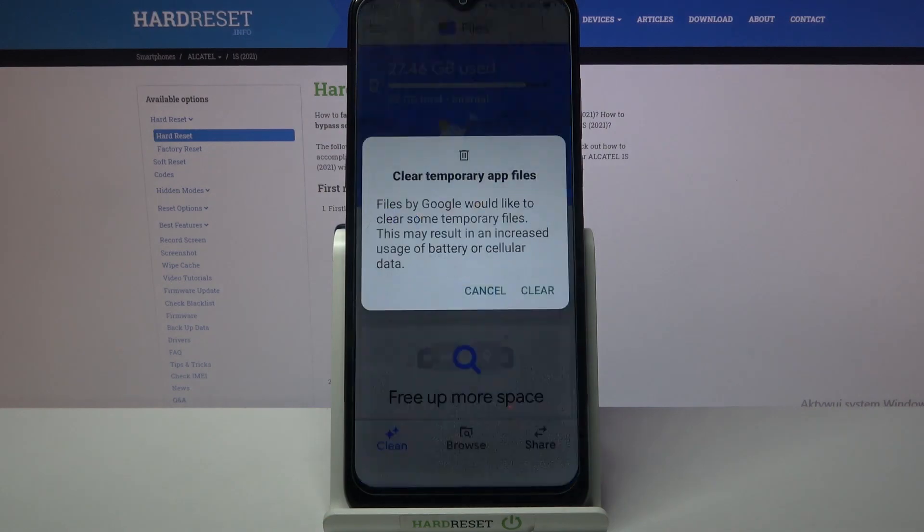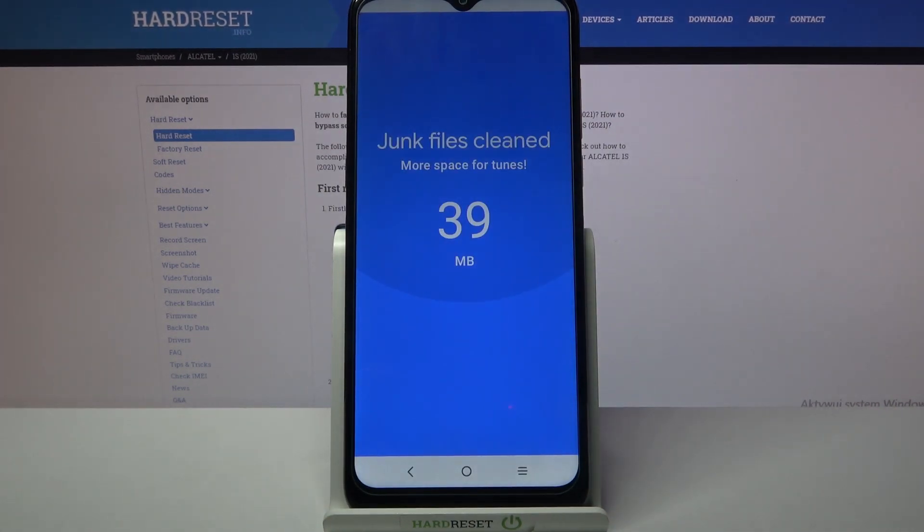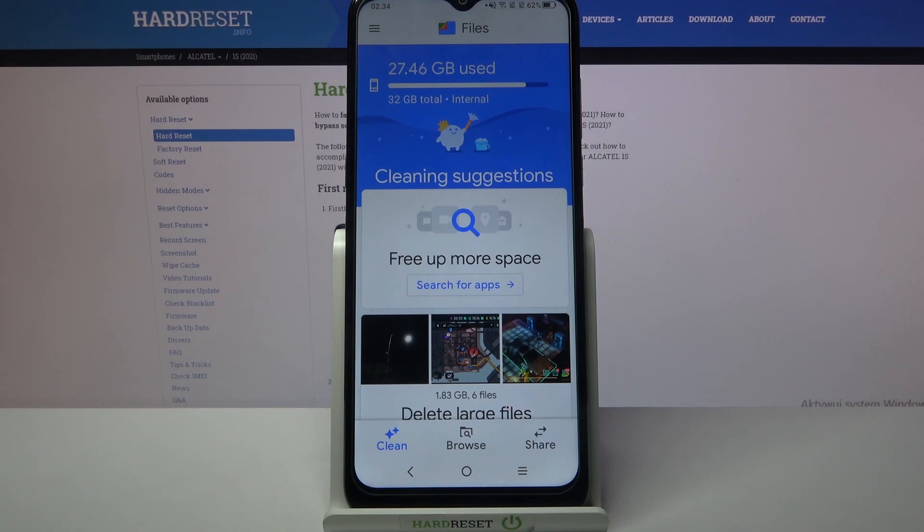Then choose Clean under Junk Files and tap Clear. As you can see, the storage of my device was successfully cleaned.